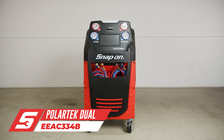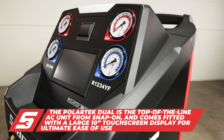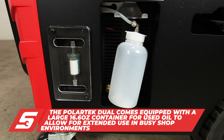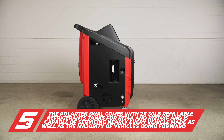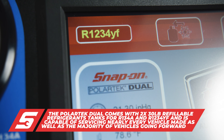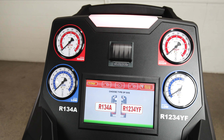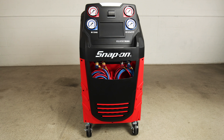The top-of-the-line model of the AC family is the EEAC334B. Featuring a large 10-inch touchscreen display, this machine is equipped with one 16.6-ounce container for used oil. Additionally, it is equipped with two 30-pound refillable refrigerant tanks for R134A and R1234YF. Because the machine is equipped with two different refrigerants, it is capable of servicing any vehicle, making it the all-around perfect AC machine specializing in AC repair.